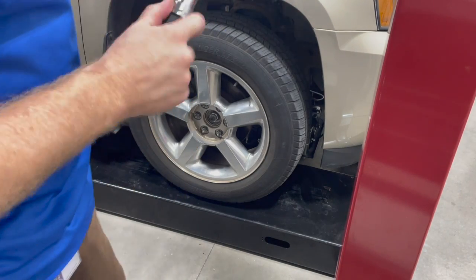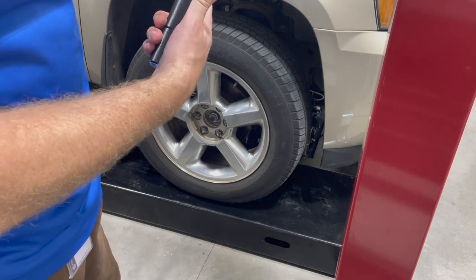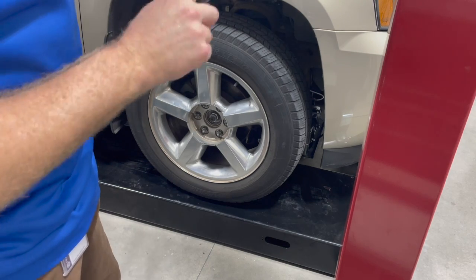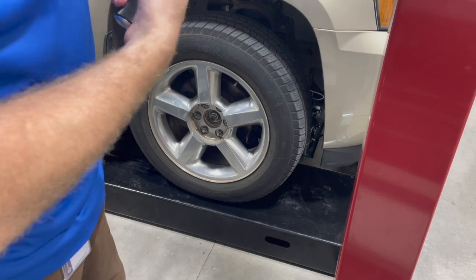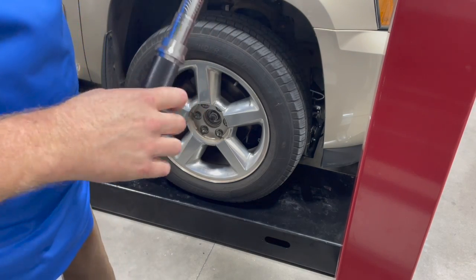Once we're done, on this particular one, you hold the collar down and turn it left to relax that setting all the way down as far as you can. That's going to ensure your torque wrench lasts a long time.